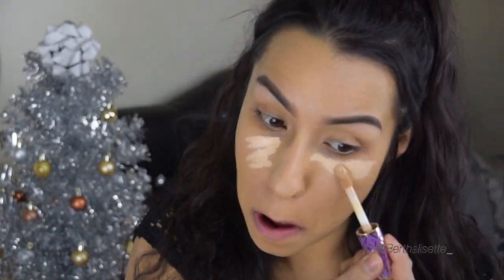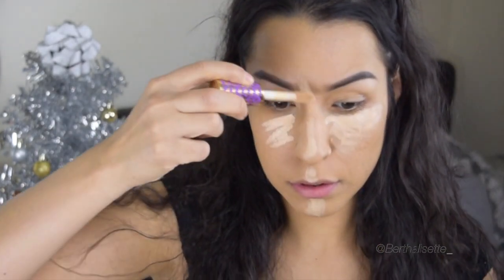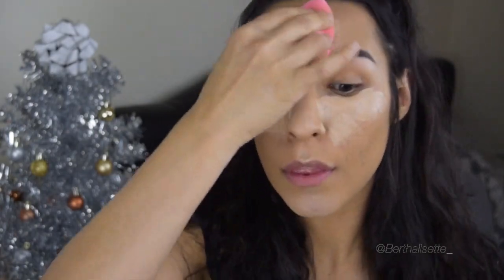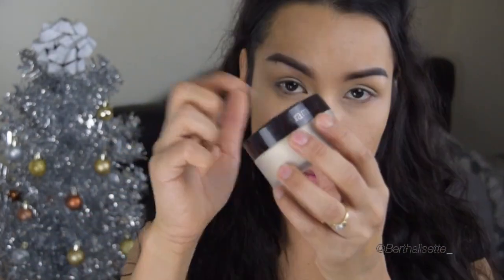Concealing my under eye circles with my tried and true Tarte Shape Tape concealer, then buffing that out with a damp beauty blender. With beauty blenders you want to use them damp, never dry, because it's not going to buff out the same.